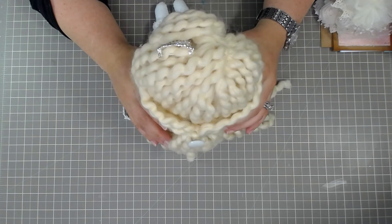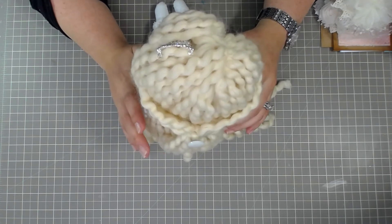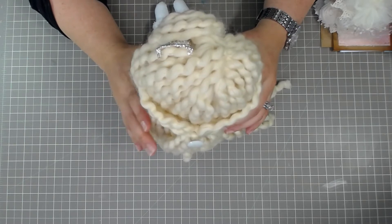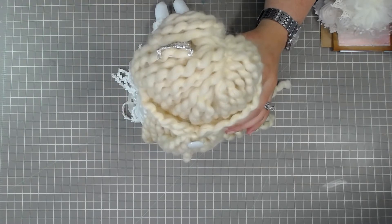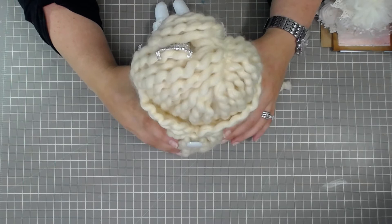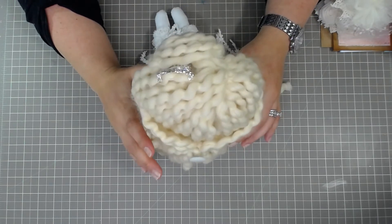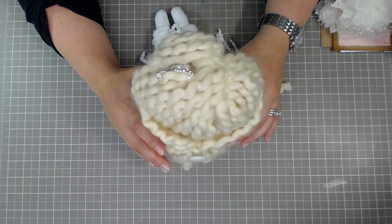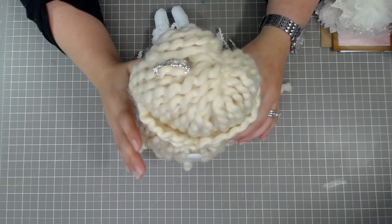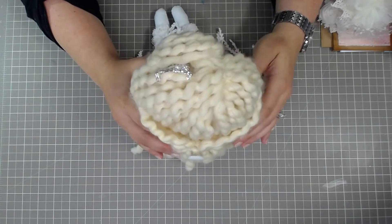Hi guys, it's Angie with Itty Bitty Crafts, and I'm coming today to do a project share. Siobhan with Pearl and Button and I collaborated by email, and we decided to do a swap between us. Our swap was rag dolls. I had not done a rag doll since 2004, and I thought it was time. It was a challenge, and I totally love how this turned out.